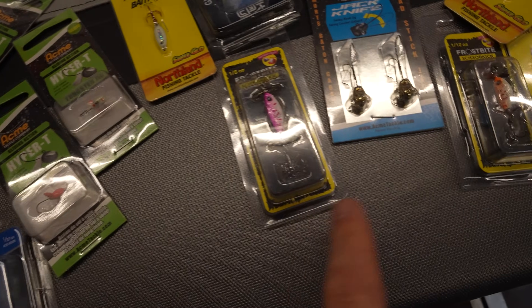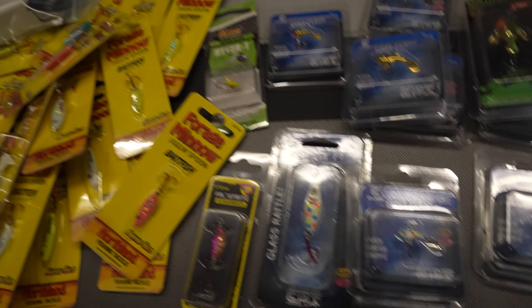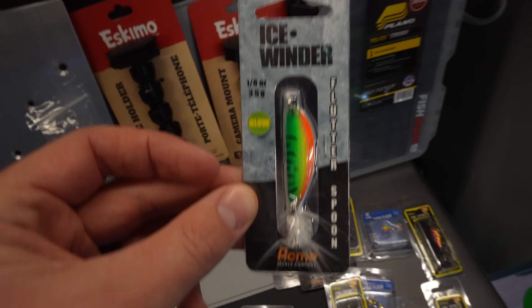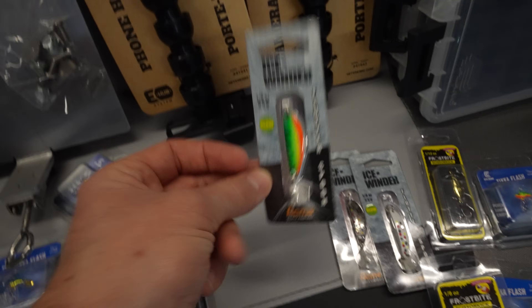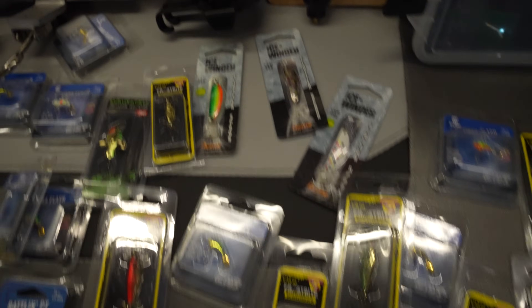More Rattlin' PTs, Scissor Kicks, Jackknifes, all the Northland stuff, Rattlin' PTs, Tikka Flashes — just an absolute ton of stuff. Ice Winders — there's three different color patterns. This is the Ice Winder from Acme Tackle Company, it's a flutter spoon and I'm really excited to try these out. I think even whitefish are going to go after these things — I'm going to get on that Cisco bite, especially with this silver one. I think it's going to do a little bit of damage out there.